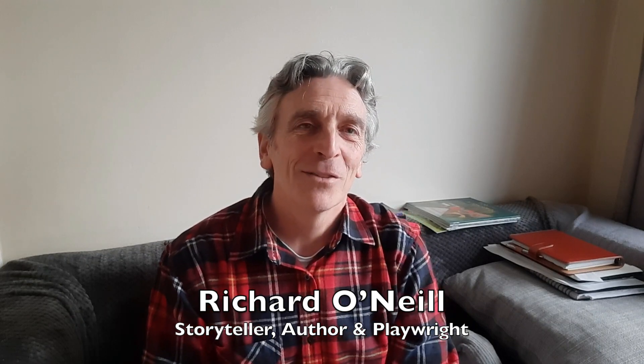Hello, I'm Richard O'Neill, storyteller and author, and I have done stories before about a big snail, the Baro Bauri, the big snail.